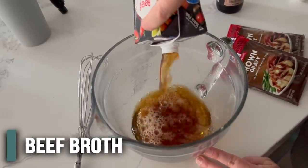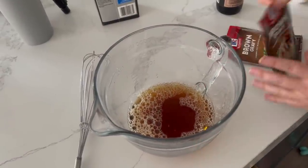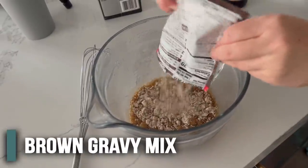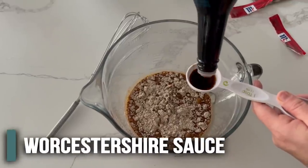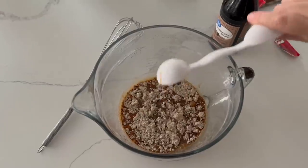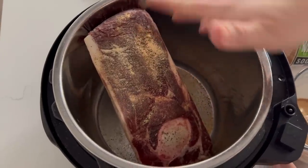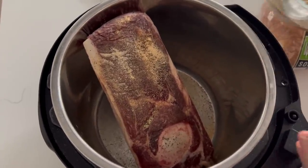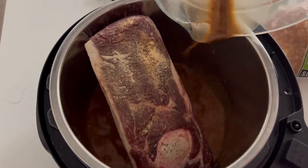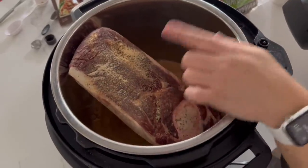Add both packets of brown gravy and one tablespoon of Worcestershire sauce into the beef broth and mix it all together. If you seasoned your roast, pour the gravy on the side — you don't want to cover up those seasonings on the roast. By the way, this is a bone-in rump roast but really any type of beef roast will work.